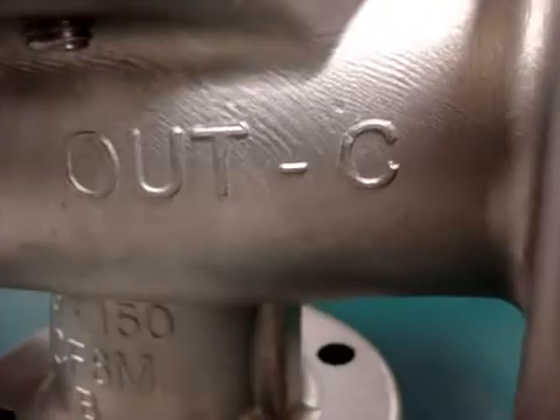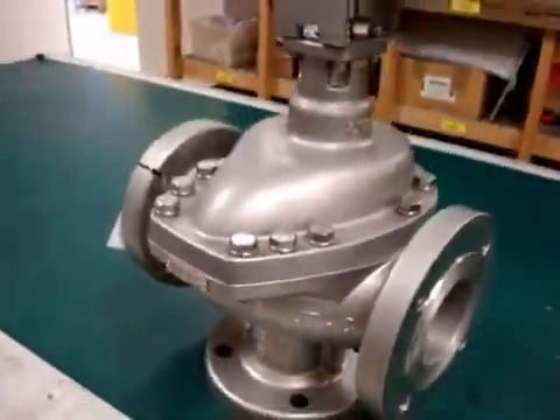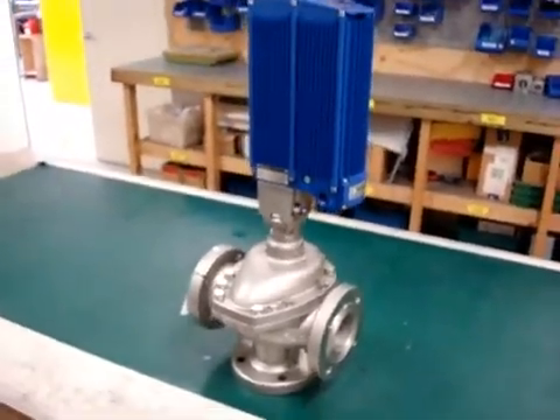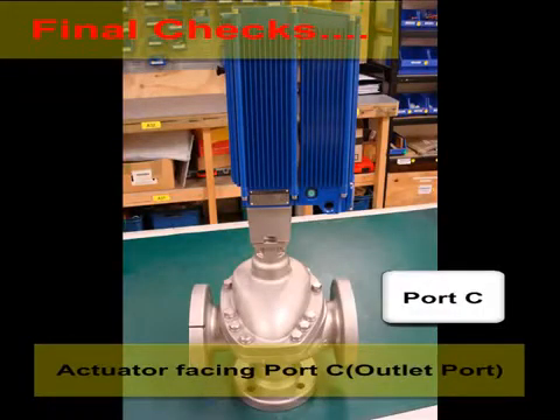Remember that the only difference between the F4 standard configuration and the F4 alternative configuration is that the spindle notch in the standard configuration points towards port A, and in the alternative configuration, it points towards port C.